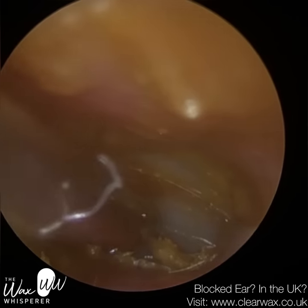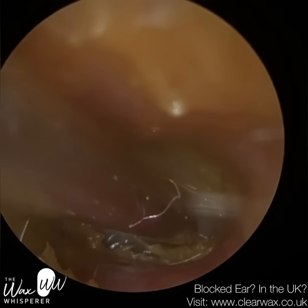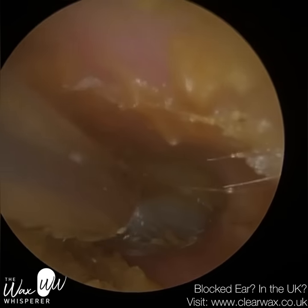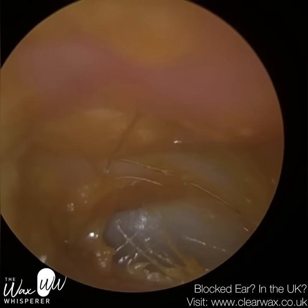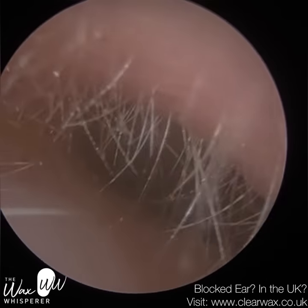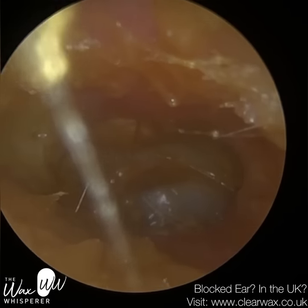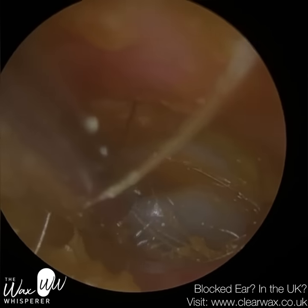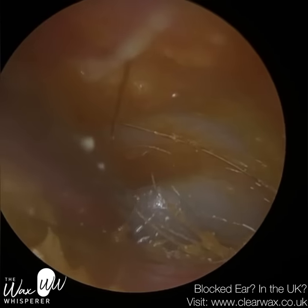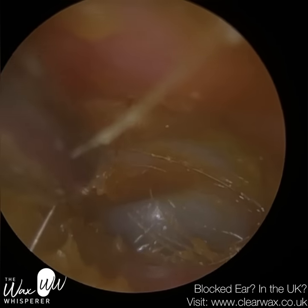There are a few hairs here. The patient did say that they're not poking the ears, and I've got no reason to doubt them, but there are a few hairs. That could have been from historic ear syringing, possibly — that's just flushed them further down into the ear. But hopefully they're not poking in the ear, because we have to ask ourselves why these hairs are up here right against the eardrum.